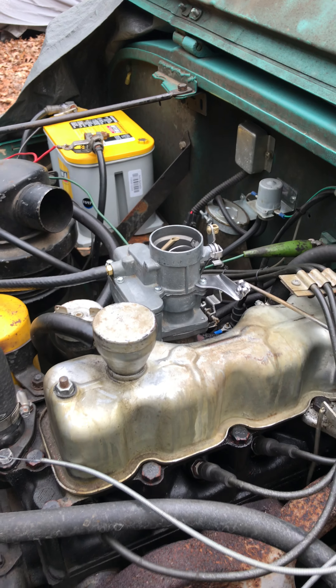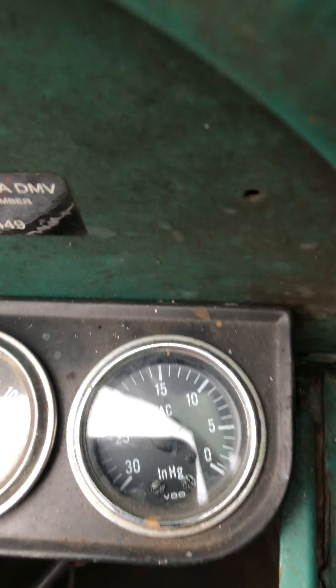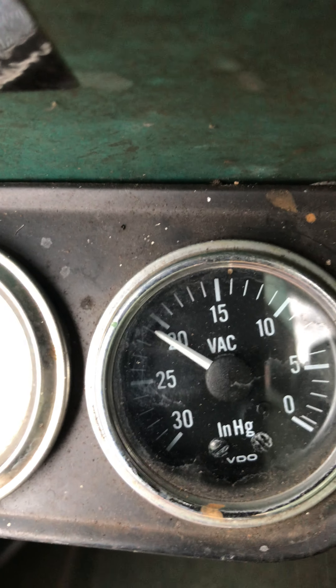Once you put the air cleaner on, that'll tuck it out of the way. Let's look at some numbers. Vacuum: 21. That's excellent.